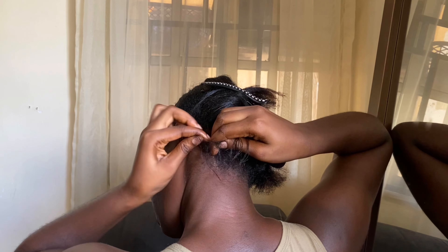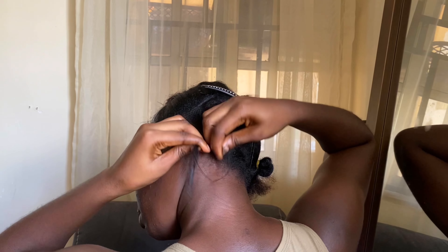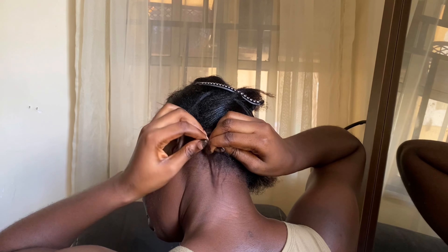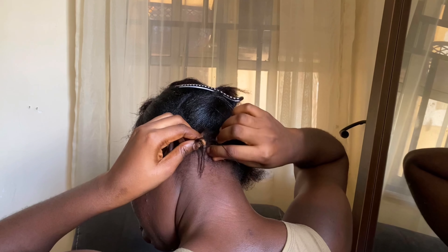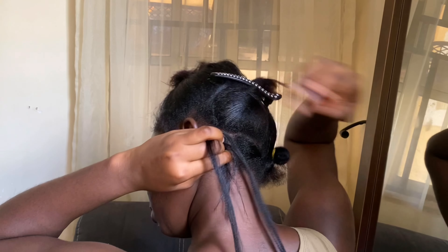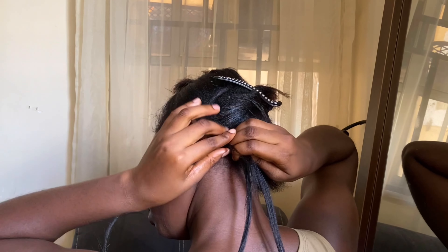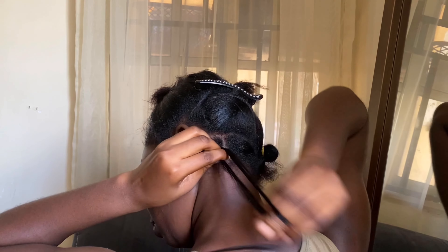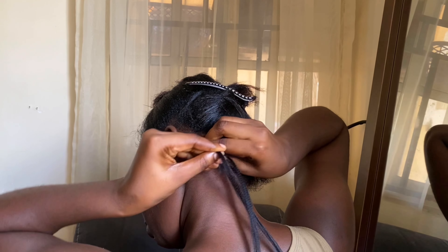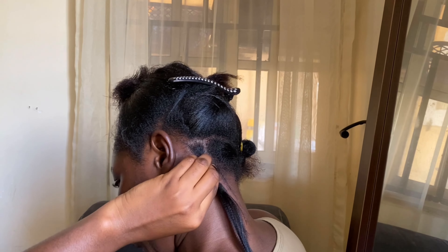This is the thickness of the extension I used for each braid — I used three of that thickness. First you cut your hair into three, then you braid it about two to three times — whichever is perfect for you — and then you go ahead and start attaching your extension. After this first one, I'll apply another and then another, then braid downwards.